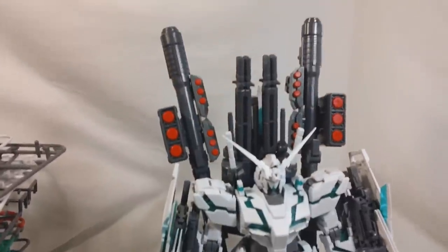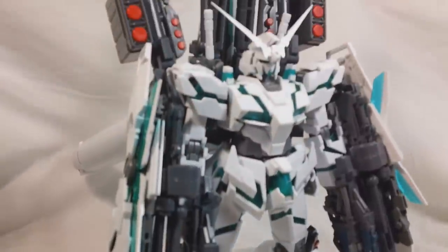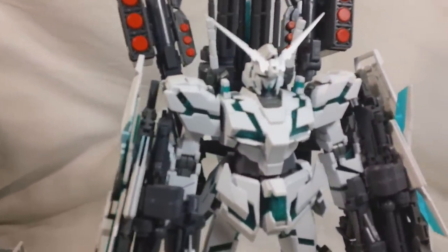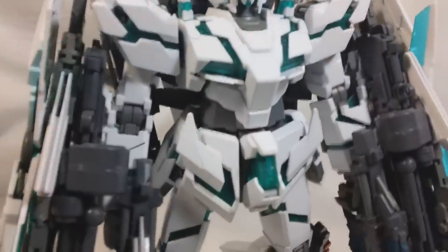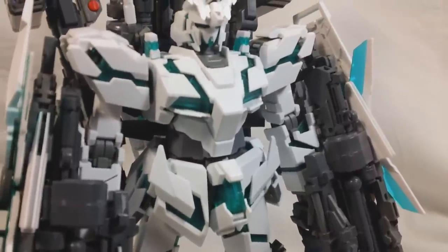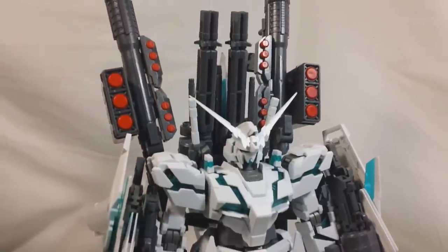Now this is what the kit is going to look like completely unpainted, so at this point all I've done is just snap it together and clean up the nub marks. I'm going to be getting white for the armor, the shields, and propellant tanks, clear green for the psycho frame, which actually looks pretty nice — kind of a bluish green, which I like. And then all the weapons are going to be molded in gray and red.